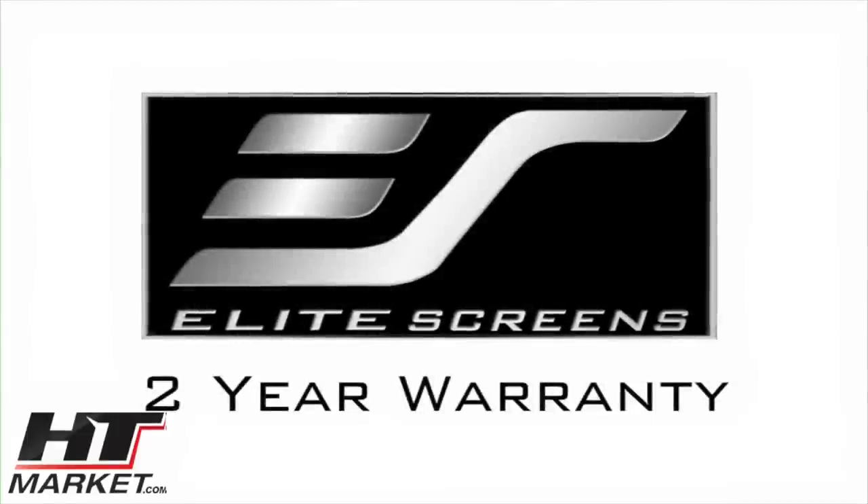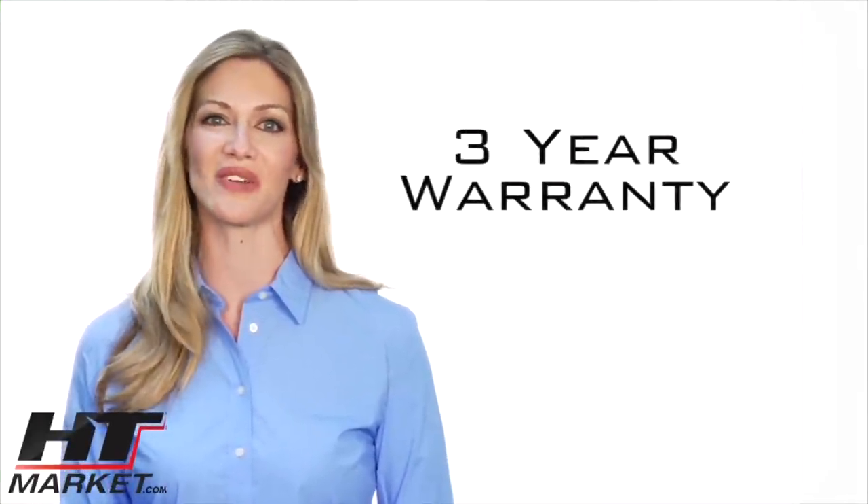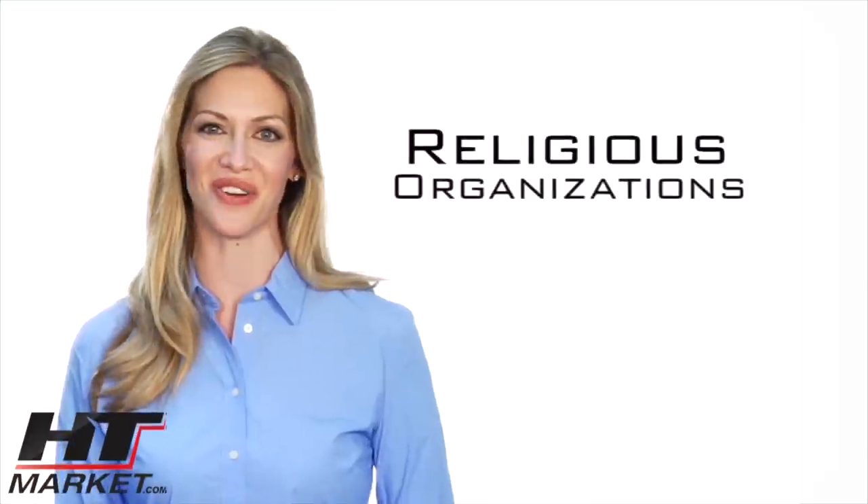Elite Screens offers a two year manufacturer's warranty which is twice the industry standard. As further testimony to the quality of our products, Elite offers a three year warranty program for educational, government, military and religious organizations.